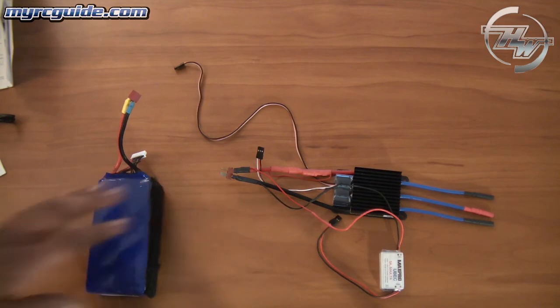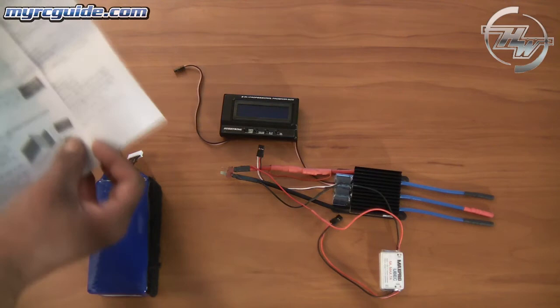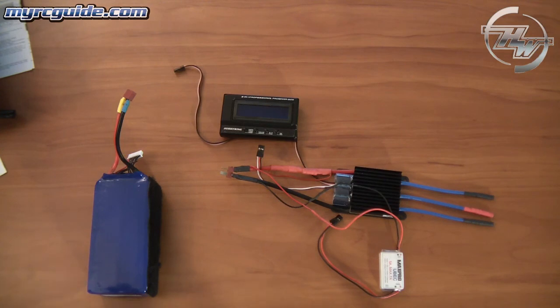That's really all I wanted to show you about programming this with the box. The instructions tell you exactly what every different value you can set actually does. It's very simple, and that's really all you need to know. I hope you found this helpful, and I'll talk to you guys later.